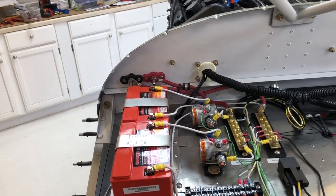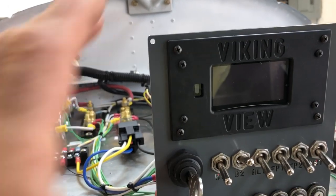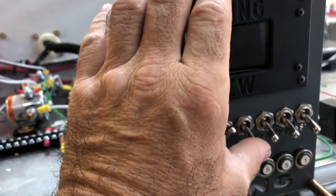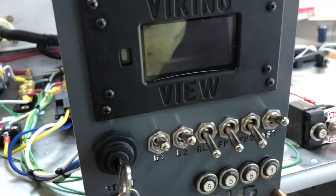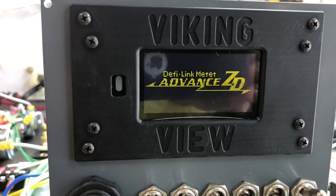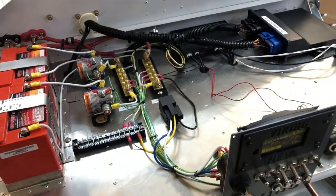We've got some things bundled and working. We've got our Viking View with main switches for batteries, alternator, fuel pump, fuel pump, instrumentation all working, and the heater working. It's coming together.